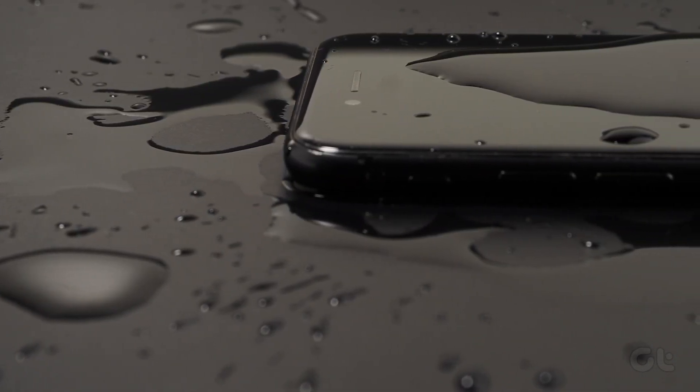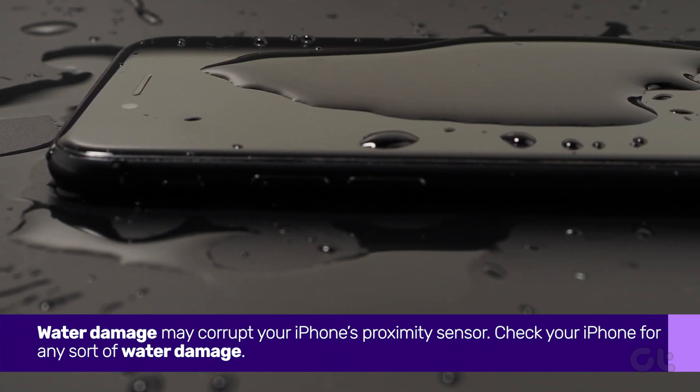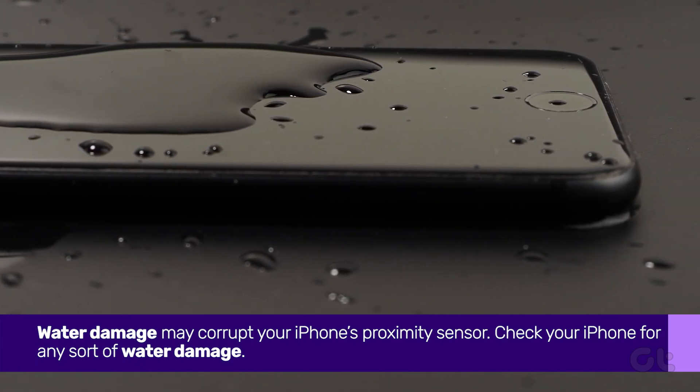You should also check your iPhone for any sort of water damage. Water damage may corrupt your iPhone's proximity sensor. In such a scenario, you should first let your iPhone dry out and try taking calls again.